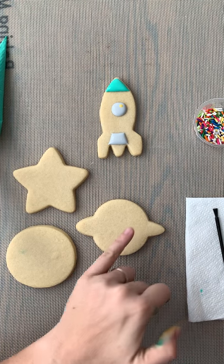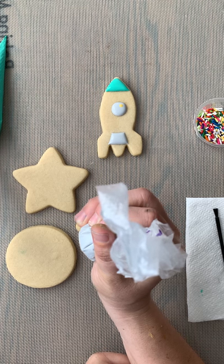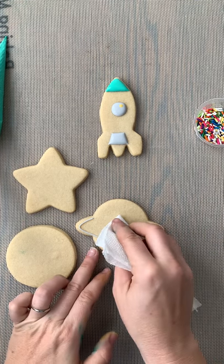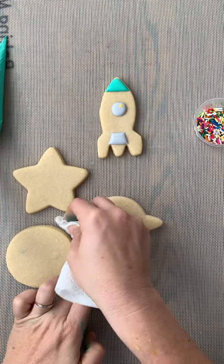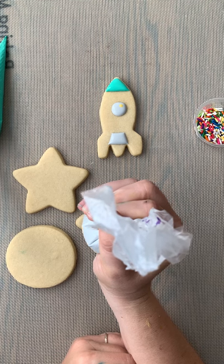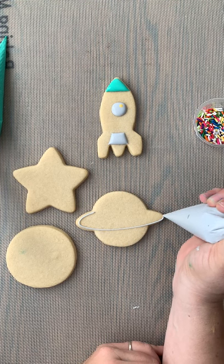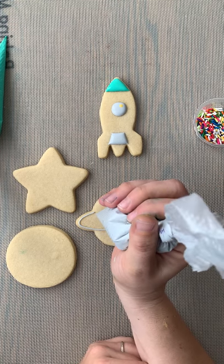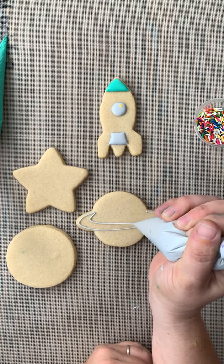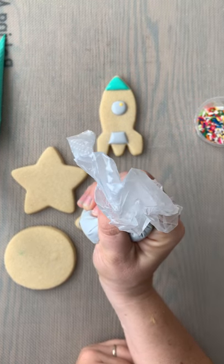While that dries we're going to work on our planet. The first thing we're gonna do is make the ring. I'm gonna start right here in the corner where the ring meets the planet and drop my rope of icing around there. I even mess up sometimes — that's okay. I'll wipe that up with my napkin and we're gonna start again. I'm gonna start in the corner and drop my rope of icing all the way around and finish right where it meets the planet. And I'm gonna draw a second line a little bit closer to the planet part just like that, and there's our ring. We're gonna go ahead and fill that in.